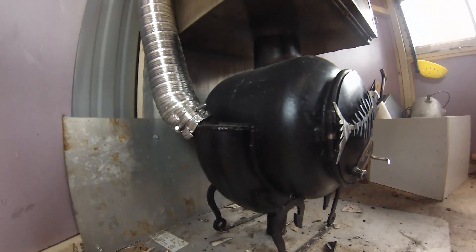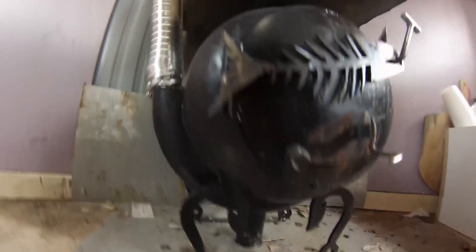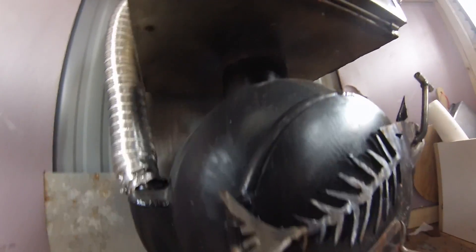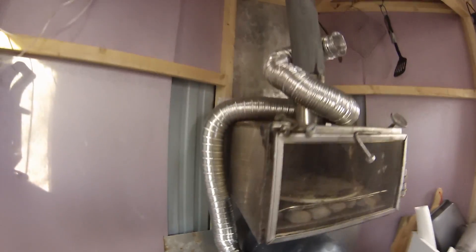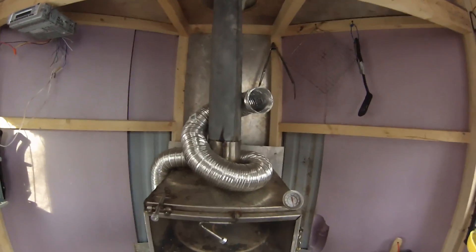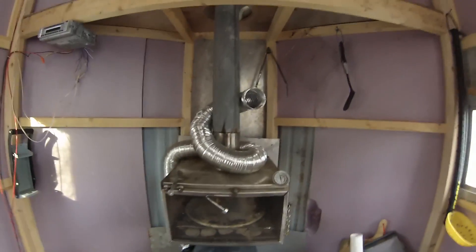This stove does have a heat exchanger on the side of it. Fresh air is being drawn up through this pipe, going around the side of the stove, heating up inside with some baffles, and then running up and out. Because natural heat rises, it draws fresh air into the ice shack and keeps it nice and warm.